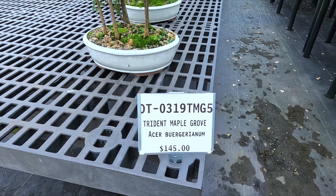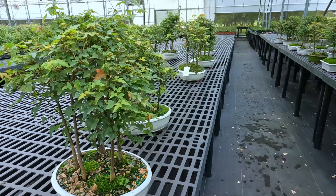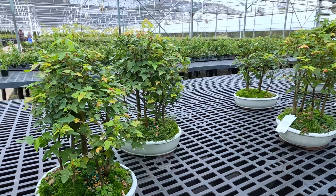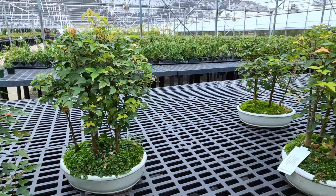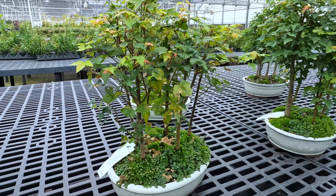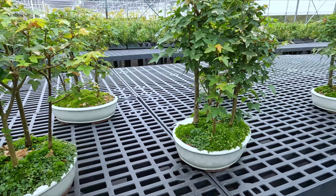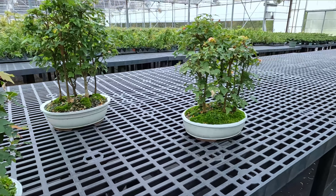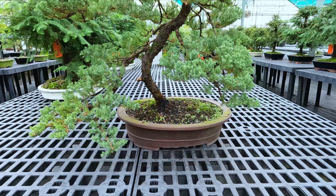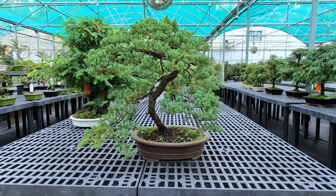I love these trident maple groves. These are actually very easy to put together. If you're a beginner, you can easily get a few cuttings or some individual trident maples that are relatively the same size, put about five of them together, and you can create these nice little groupings of trees. So you get one of those little junipers and take care of it, and after many years of care you can have something that looks as amazing as this.